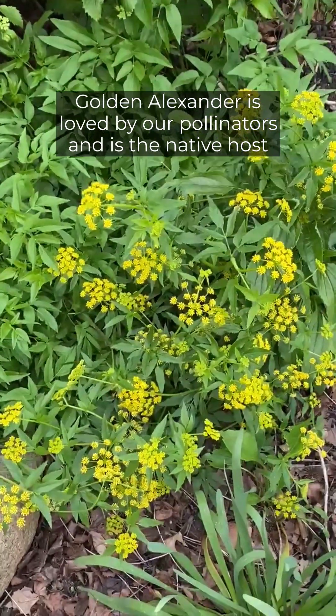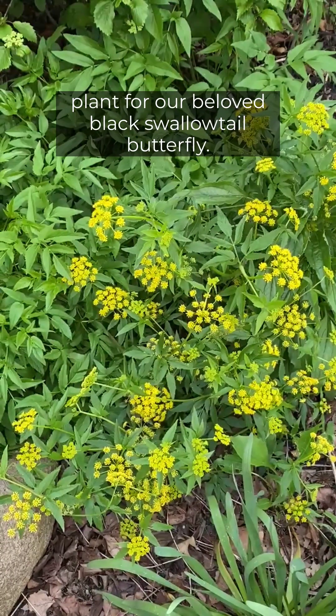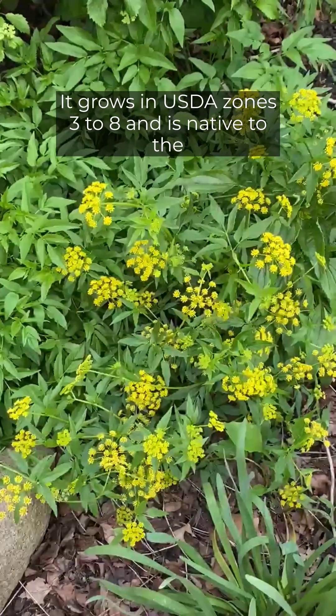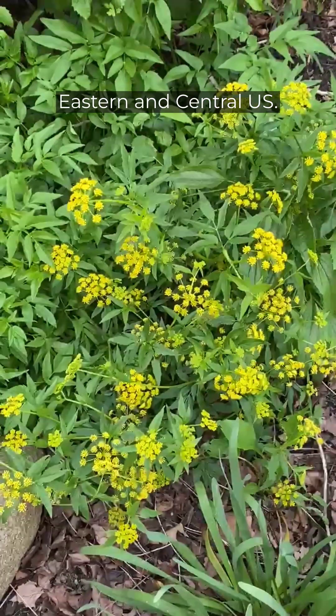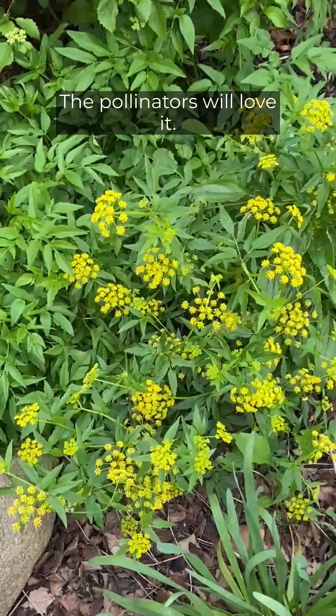Golden Alexander is loved by our pollinators and is the native host plant for our beloved black swallowtail butterfly. It grows in USDA zones three to eight and is native to the eastern and central U.S. Try some Golden Alexander in your garden — the pollinators will love it.